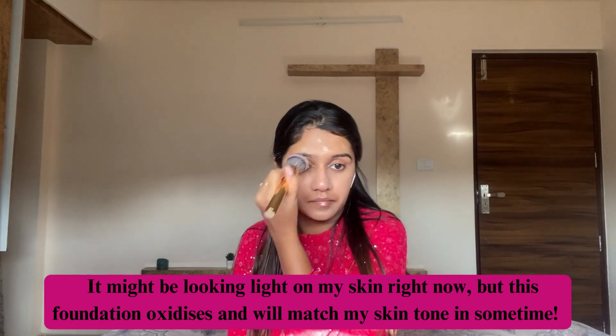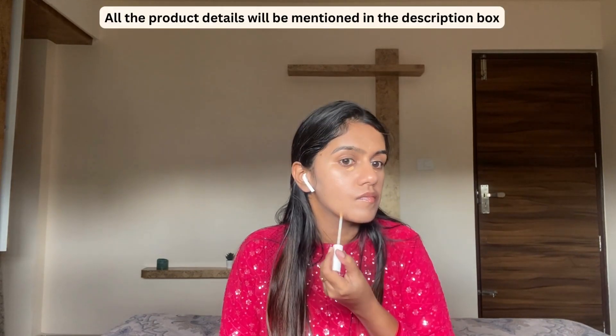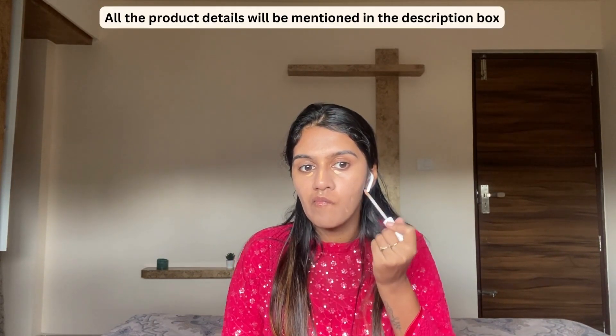We'll blend our foundation now. If you think the foundation is too heavy, what you can do is skip the foundation all over and just spot-conceal. That's all — that's going to give you a nice glow.